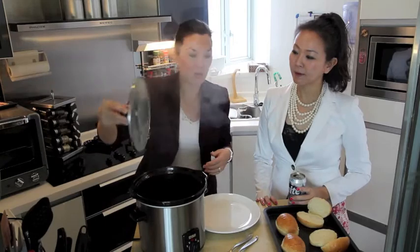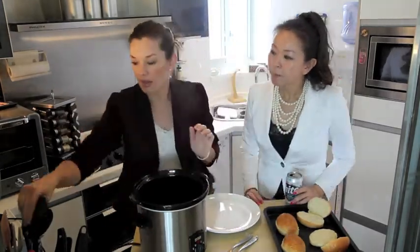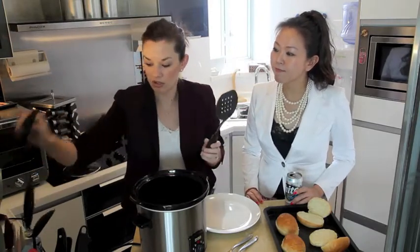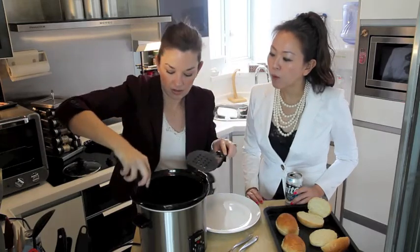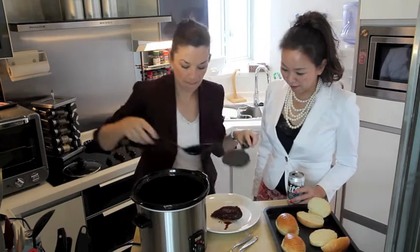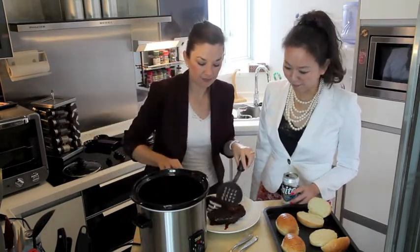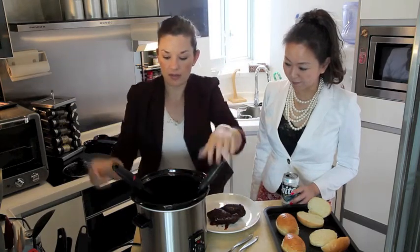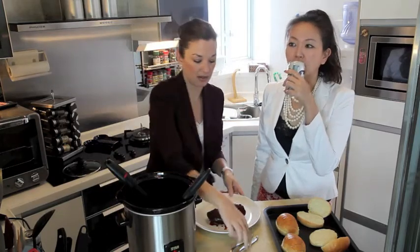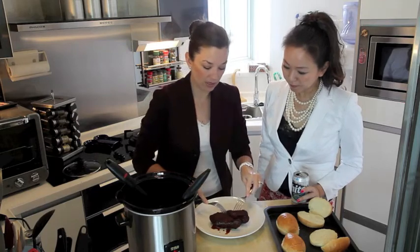I'll just pull it open — oh, that smells good! It looks so good too. Oh my gosh, it's been simmering all day. Basically you use tongs to pull it out onto a plate — they are very, very tender. And we toasted our buns already in the oven. Keep the sauce because we're going to be pouring that on later. You just take two forks and basically pull the pork — you just start pulling it apart.